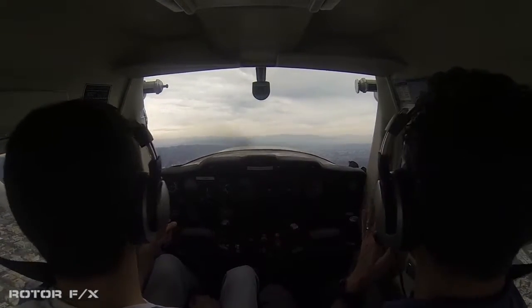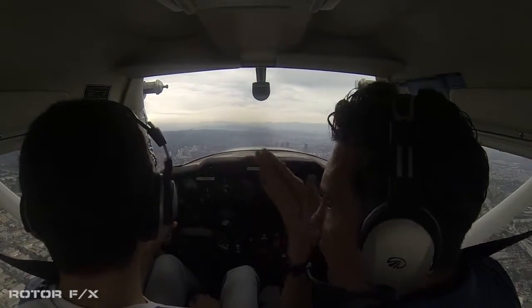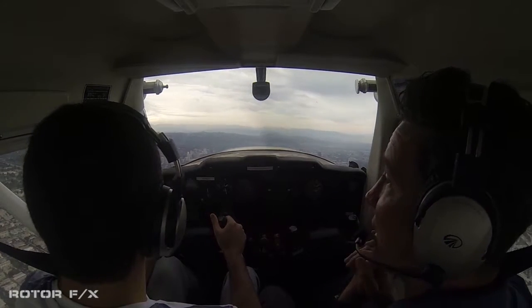Alright, so it's your airplane. Look at all that traffic. We're going to follow the 405 freeway all the way back — so if you want to make the turn, whenever you're ready.